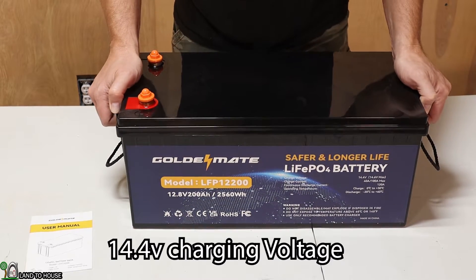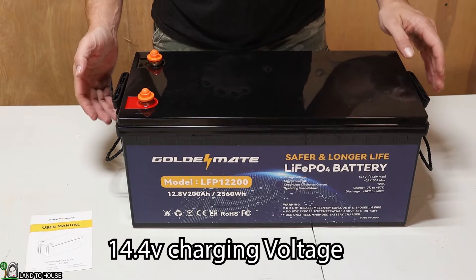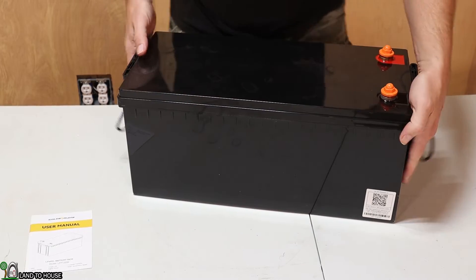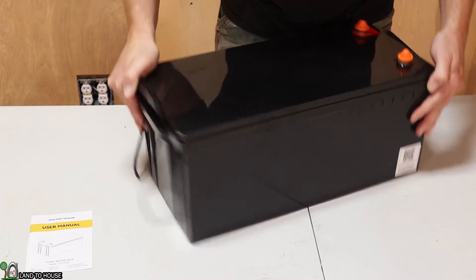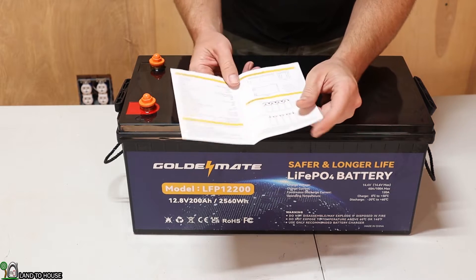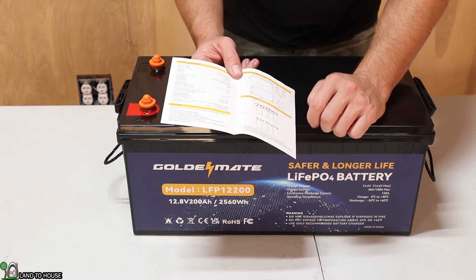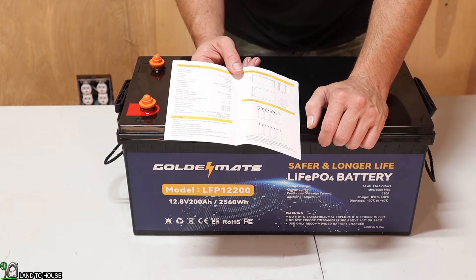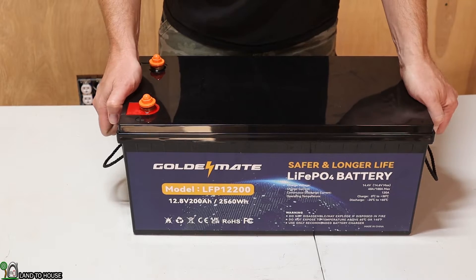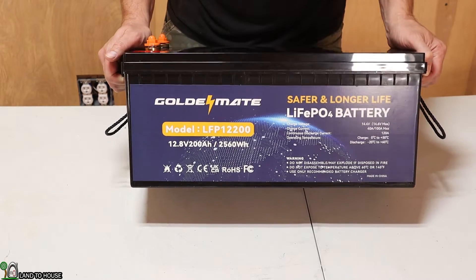It says 14.4 is the charging voltage up to 14.6, and I think my charger is going to do 14.4. The other side just has a handle, and on this side there is a QR code. The user manual gives just a little bit of information — basically what we read on the front — and also says you can use four in series and four in parallel if you're going to make a much larger battery.